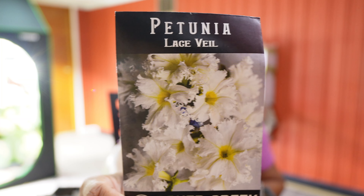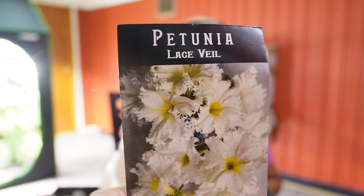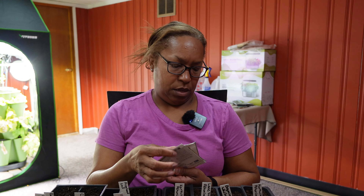We're also going to do a lace veil petunia — I just had to have a little more white in there. This one has three-inch blooms and they can have a little ruffle on them as well — ruffled around the edges of the blooms. That's all of the petunias I'm growing this year. I'm staying away from reds and yellows and only focusing on pinks, purples, plums, and whites.